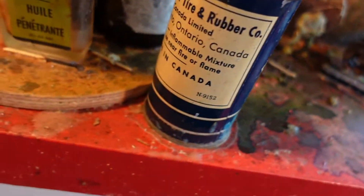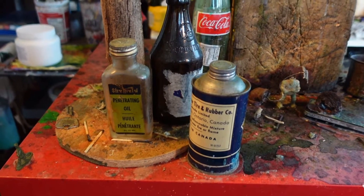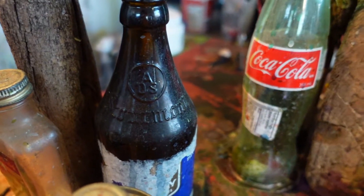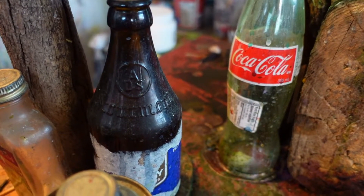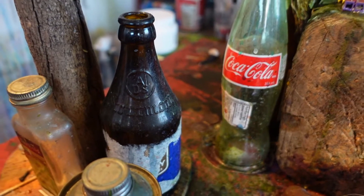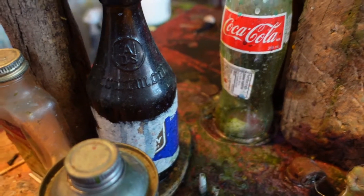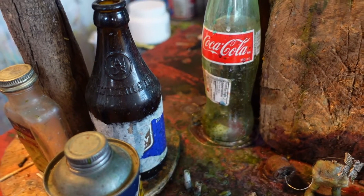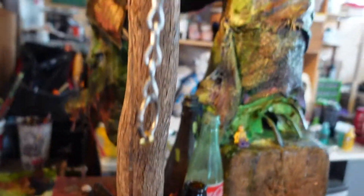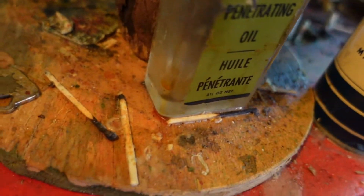Cold patching cement and Sheffield penetrating oil — I got both of them from my nan. This beer bottle is from Chimay Belgian Trappist beer — absolutely delicious, so I had to commemorate that on the sculpture. It's a cool little bottle.